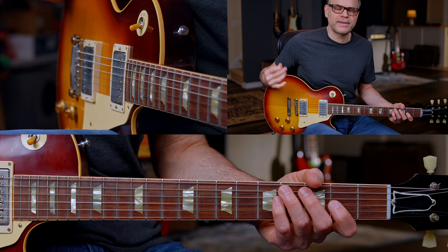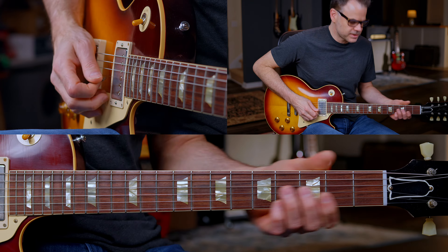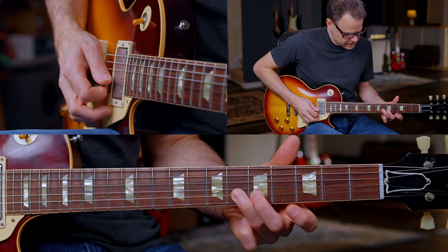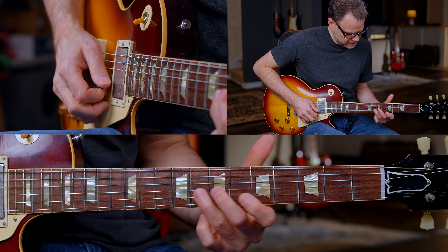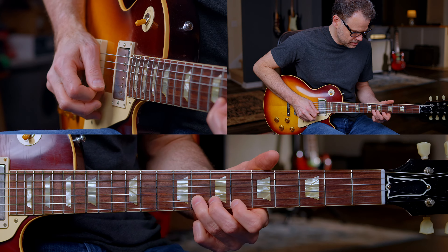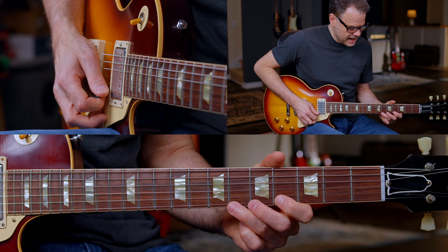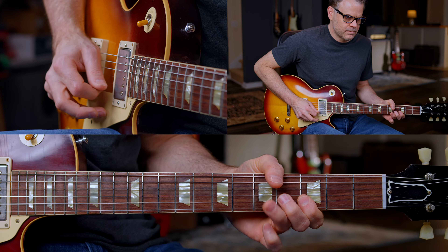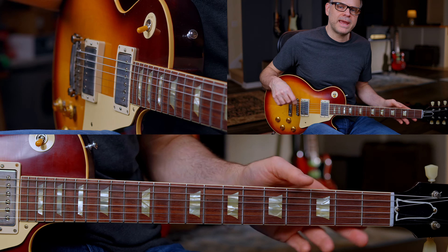If you're not good at that, it's a great exercise to do daily to get it down. Then on fret six, bend slightly on the B string — you don't have to bend it all the way to the G note. Then bend up on the high E. Do it in time, and if you can't, slow it way down.